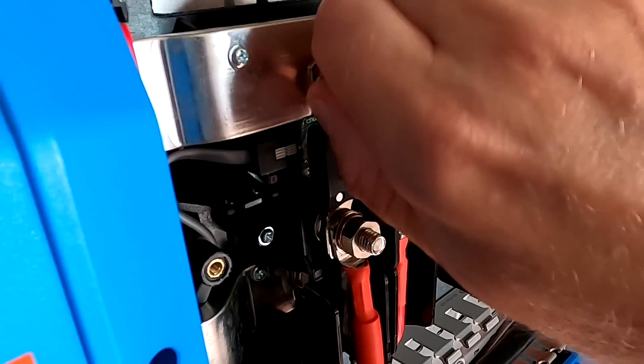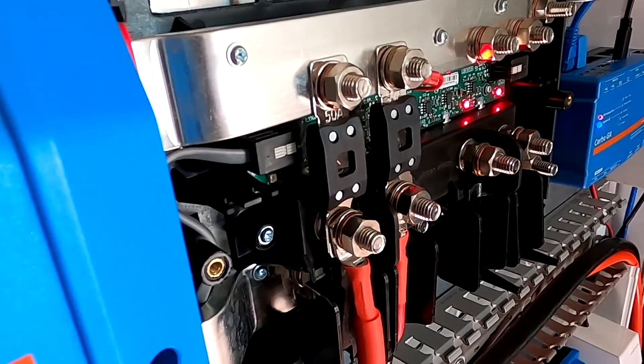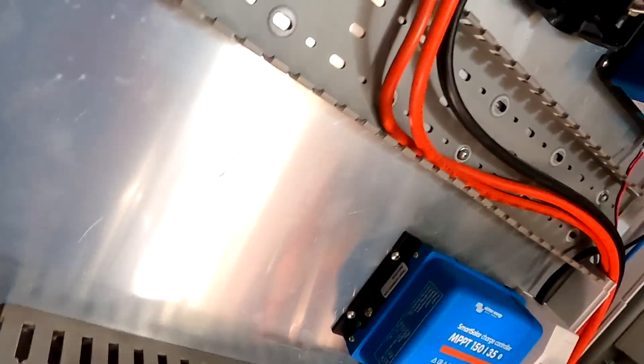We are now officially hooked up. As a quick test before we tighten the nuts, I'll just turn on the inverter - we've got the light, we've got voltage, all good.